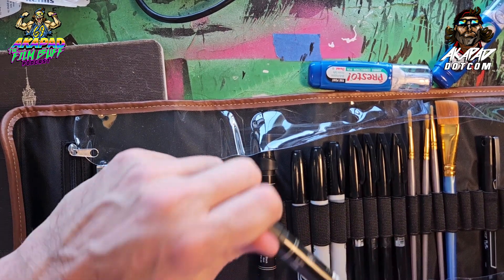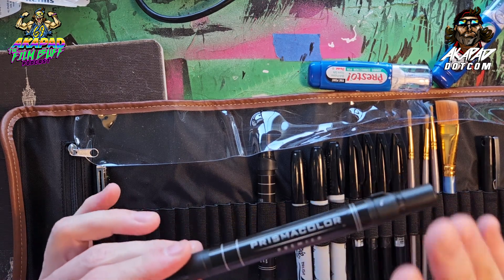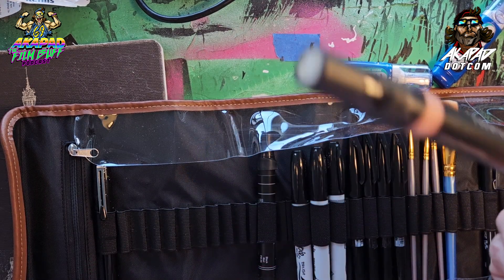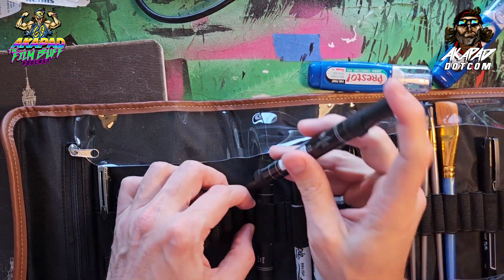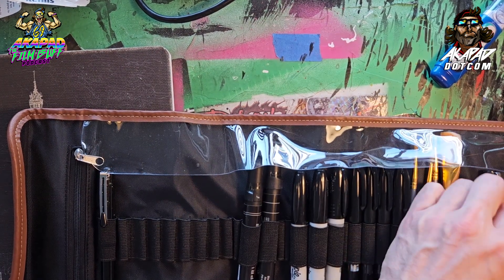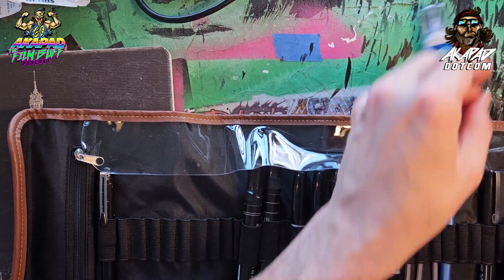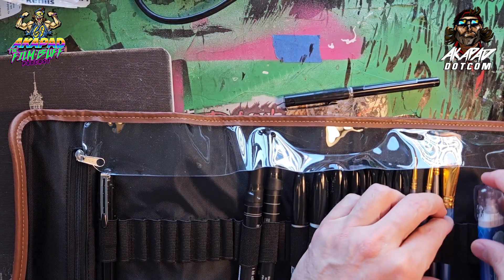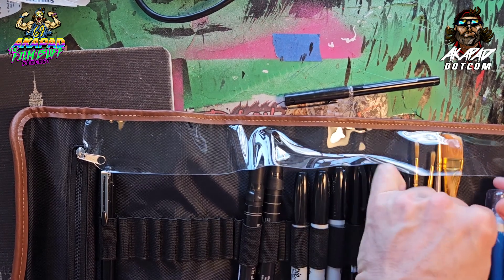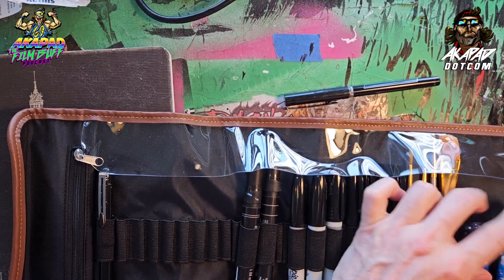Quick note for Prismacolors — Prismacolor black is still available in singles. The guy told me it's only five or six colors available individually. All other colors — like gray or brown — you have to buy in sets. So I need a way to organize these. We can actually clip them right here into the roll. You make this your way, you get things done your way.